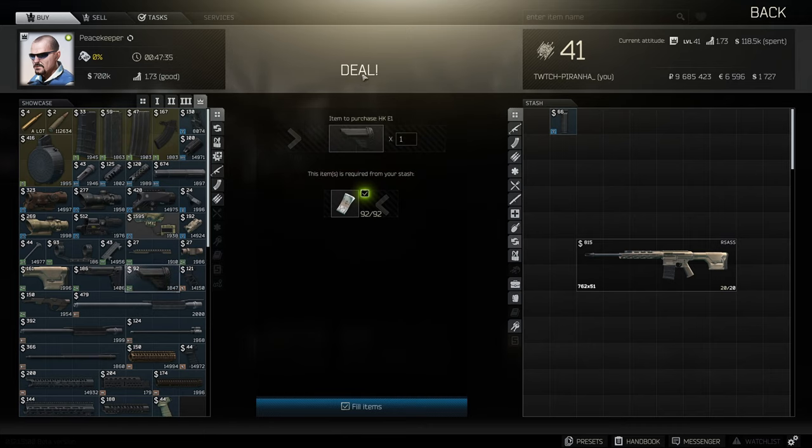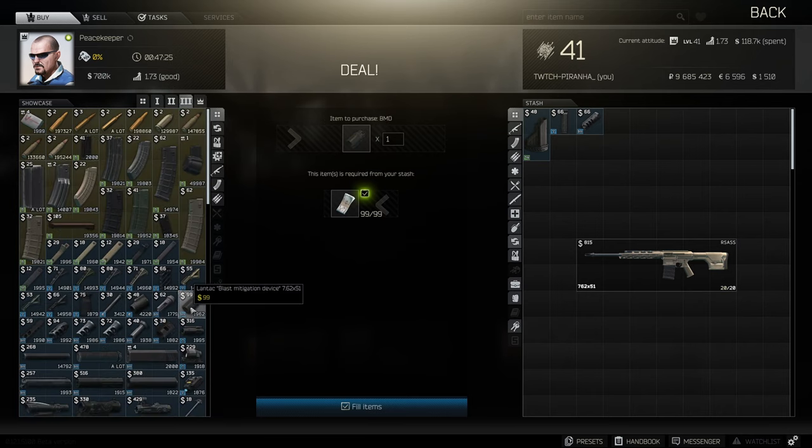...the HKE1 stock as well as the Lantec Dragon 7.62 muzzle brake. We then need to go down to Tier 3 and get ourselves the blast mitigation device and the direct thread adapter.